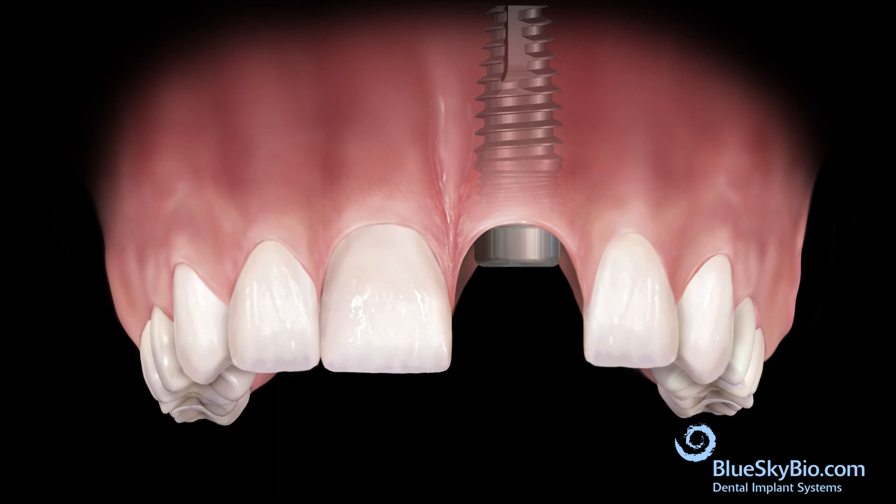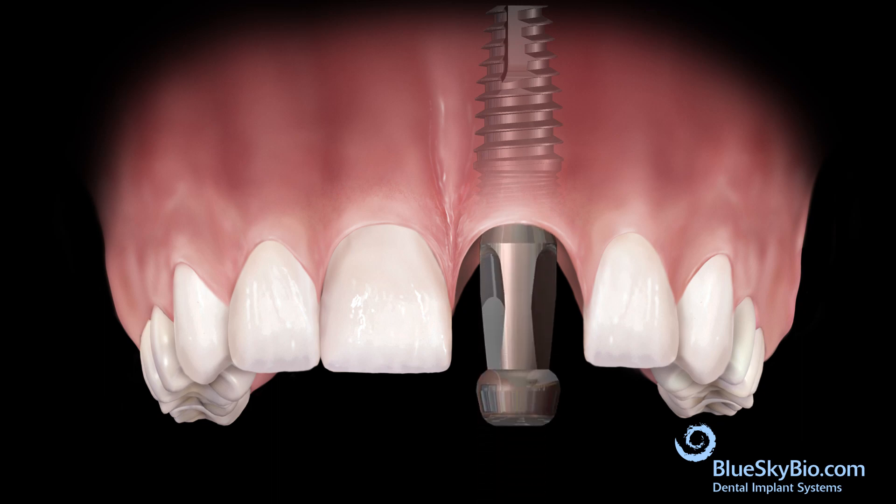After the implant is adequately integrated, remove the healing abutment. Insert the impression transfer. It is important that the mating area of the impression transfer fully engages the mating area of the implant. Tighten the fixation screw only with finger pressure. Fill the top of the screw head with wax to prevent impression material from flowing into the head of the screw.